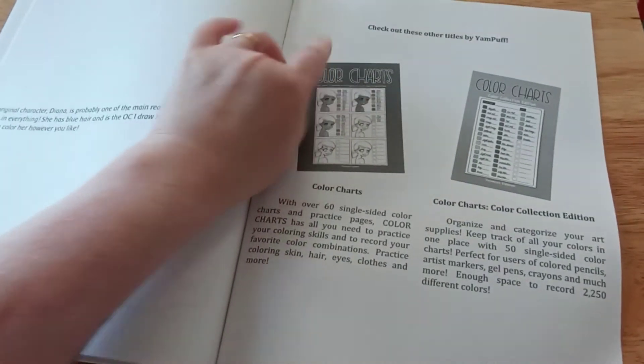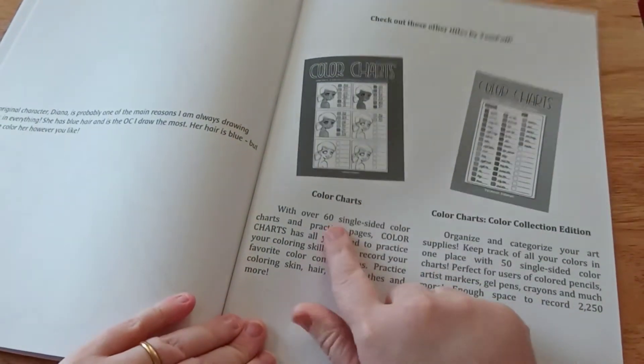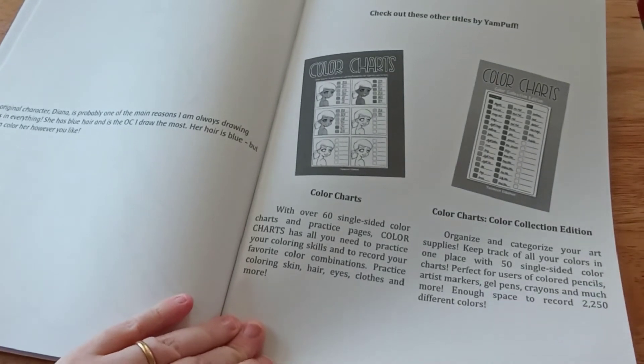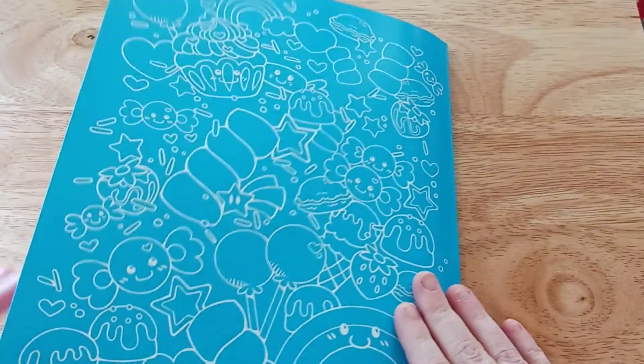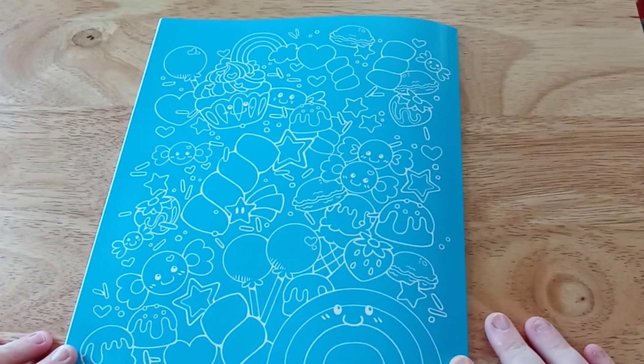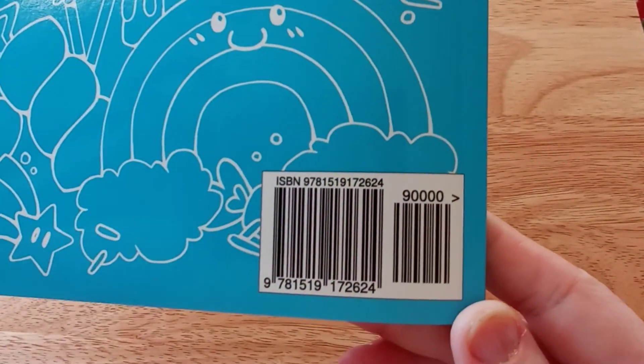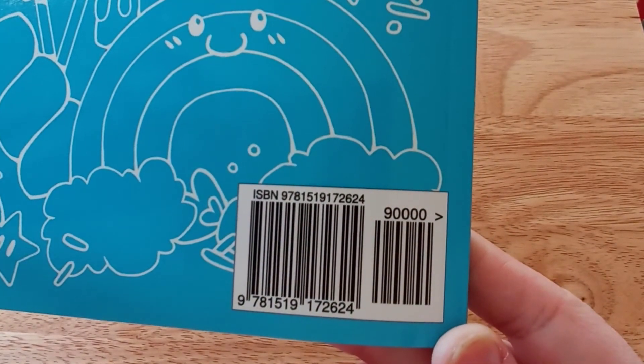These are other books by Yam Puff back here. They have two color chart books that you can get. And then of course just a blank page — like I said, if it were me, I would tear that out and use it as a blotter page for this book. This is the back, which you saw — the picture inside looks just like that. Here is the information in case you need it.